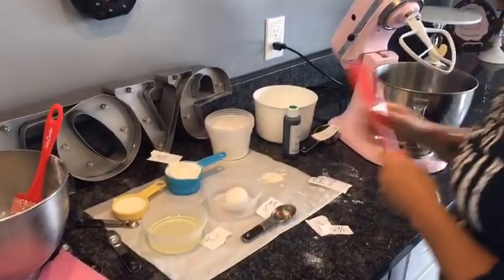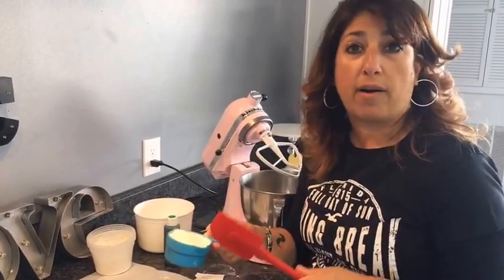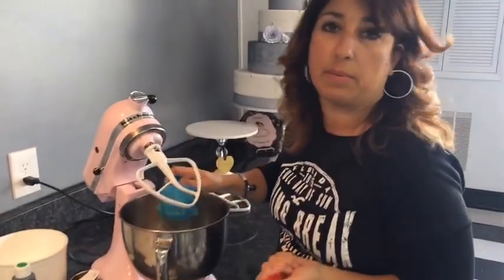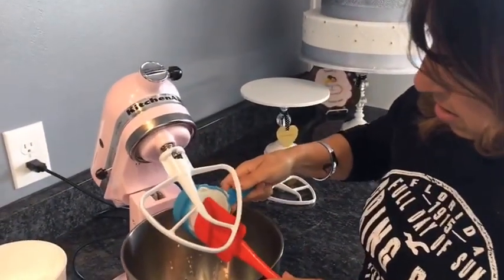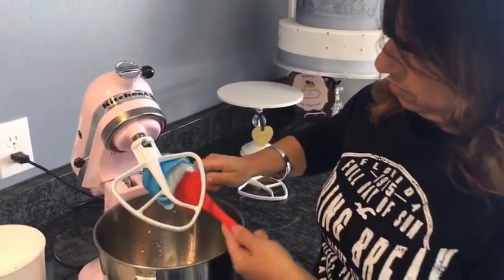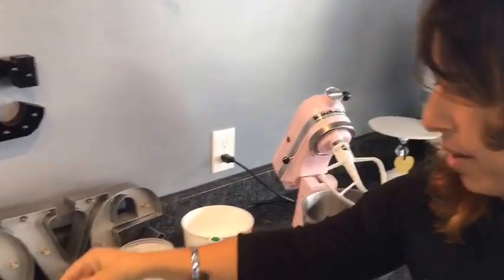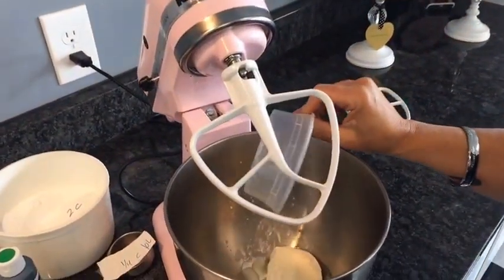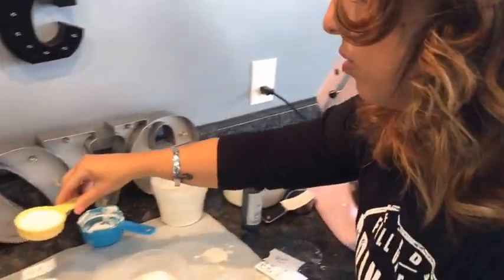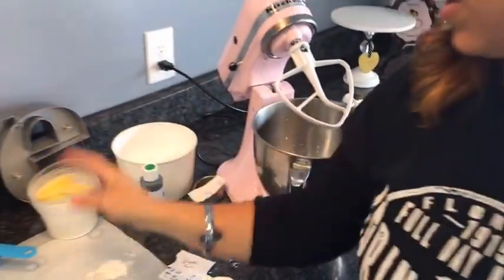For the wet ingredients, I'm using six ounces of sour cream. You can use Greek yogurt as well — if you're not into sour cream or you want it more tangy, use Greek yogurt. I like the sour cream; I'm not into the tanginess of the Greek yogurt in these. You can use low-fat too if you want — it's not going to hurt anything. A third cup of vegetable oil, a quarter cup of whole milk, and one egg.